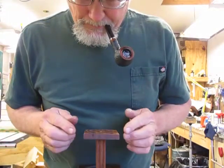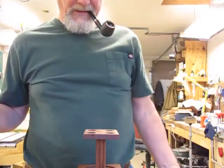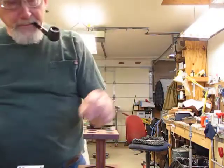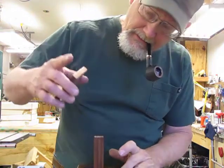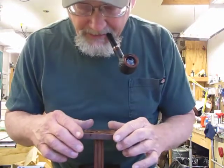I'm going to line it up the best I can by eye. That's basically all there is to that part of it. Before it dries, I'm going to make sure — I want to make sure I had some on top of the stem, too.